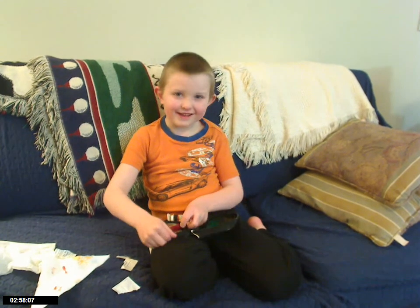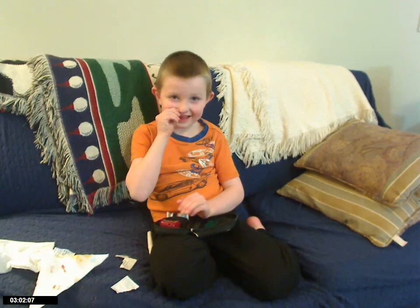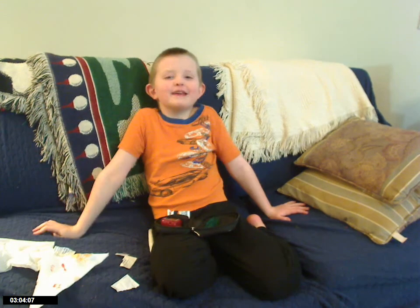Hey, can I see the video? Can I see it? Yes, you can see the video. Can I see? Bye. Bye. Can I see the video now? Yeah.